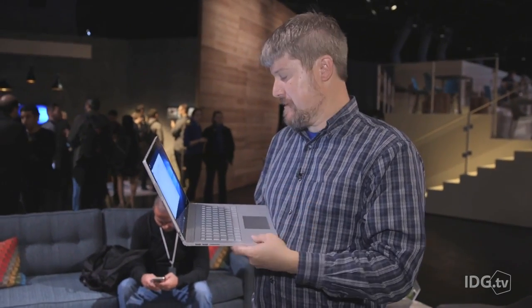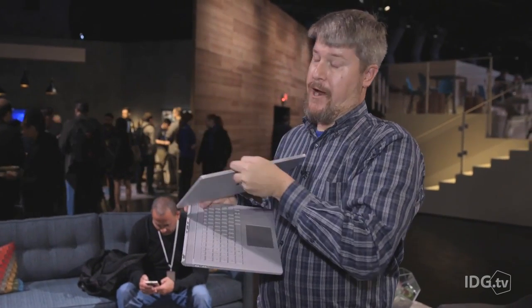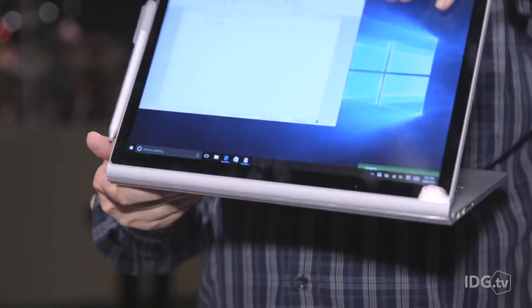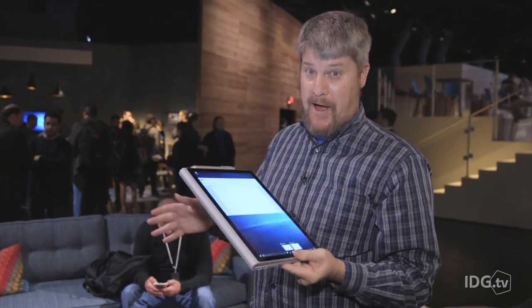Another thing you can do with this is remove it, flip it around, fold it back, and you've got a folding tablet — a folding tablet with twice the power of a MacBook Pro. That's pretty awesome.